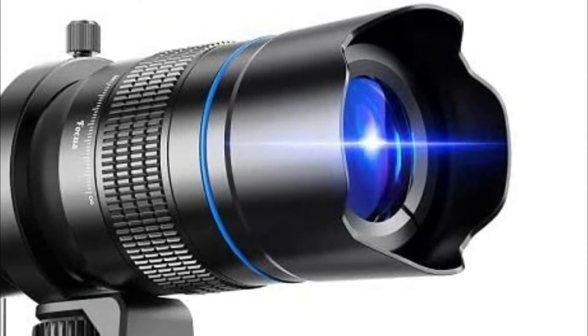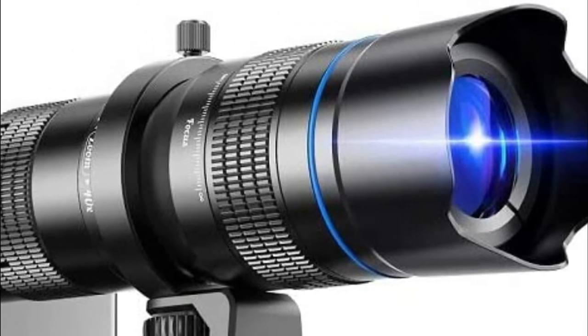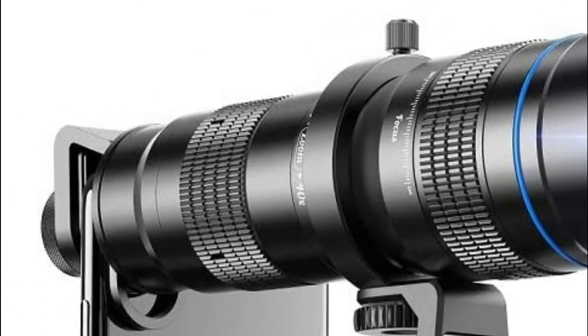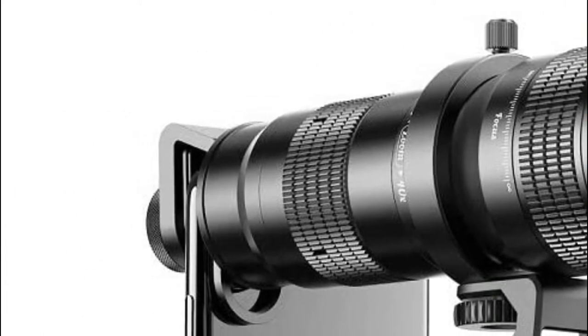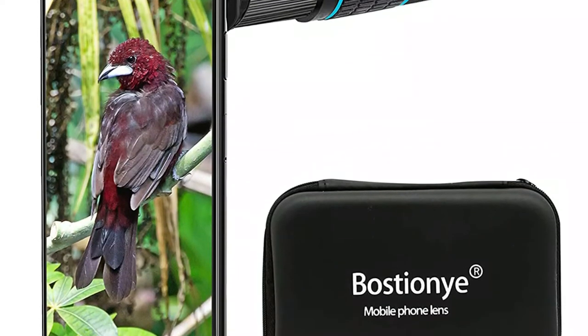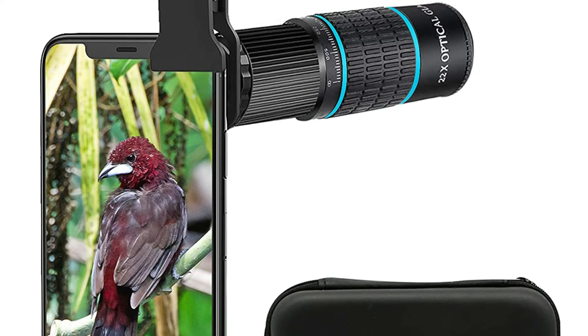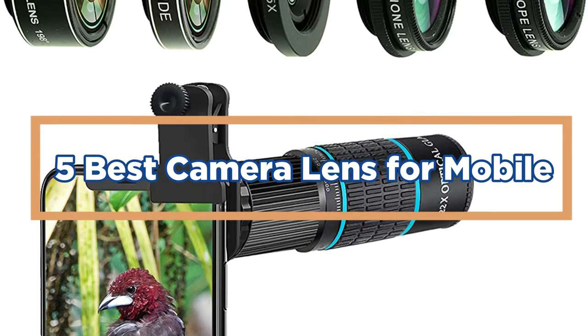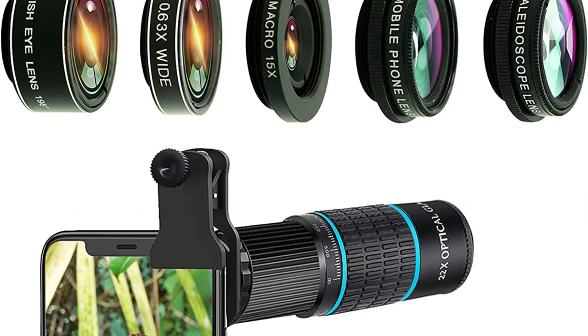Mobile photography is becoming more popular with the rise of digital cameras and smartphones. With so many different phone models, it can be difficult to pick the right camera lens for your shots. In this video, we're going to take a look at the best camera lens for mobile photography — the top 5 best camera lenses for mobile. Let's get started.